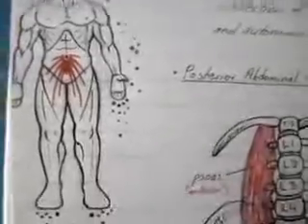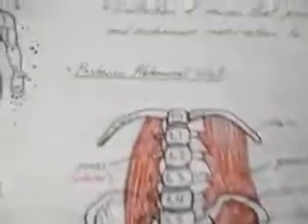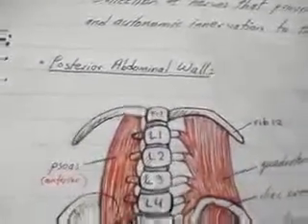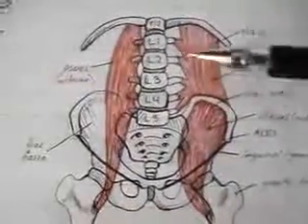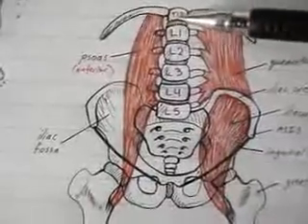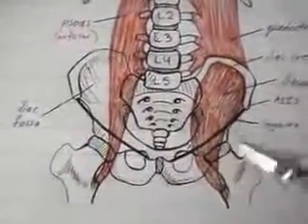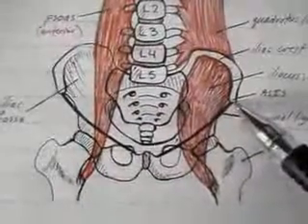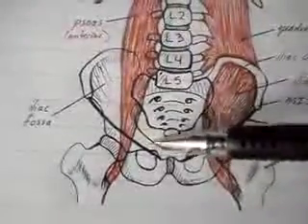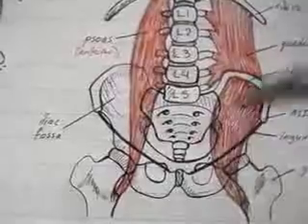Before we look at the anatomy of the lumbosacral plexus, I'd like to first go over the anatomy of the posterior abdominal wall. Here is an image showing the ribs, T12, L1 to L5, the pelvis, and the femur. From the anterior superior iliac spine to the pubic tubercle is the inguinal ligament on both sides. That surface is the iliac fossa, and this is the sacrum.